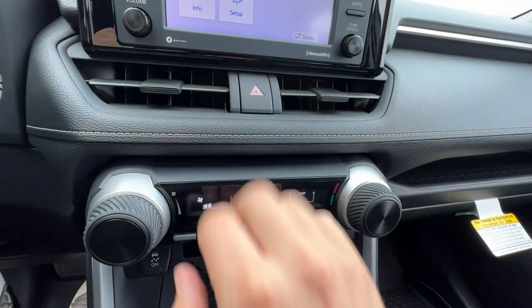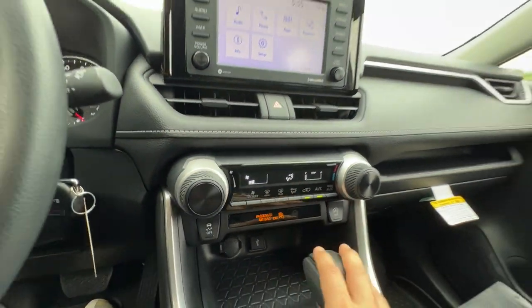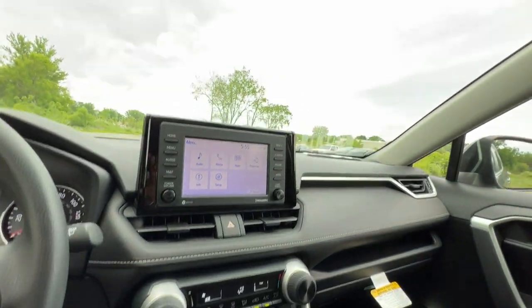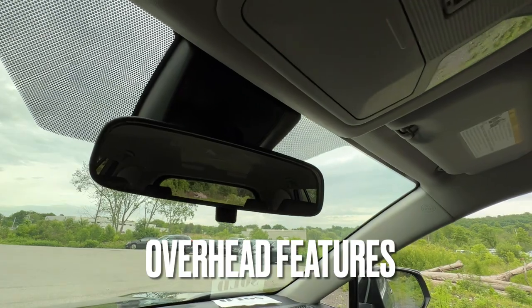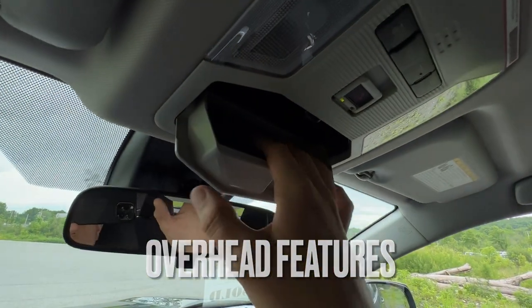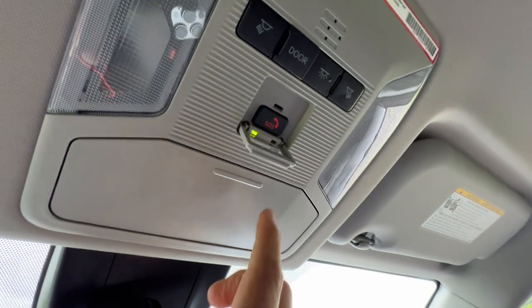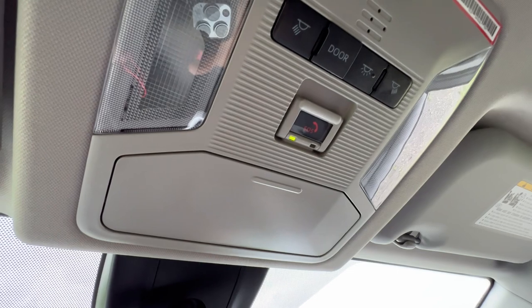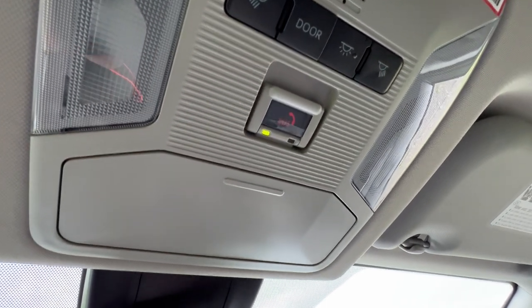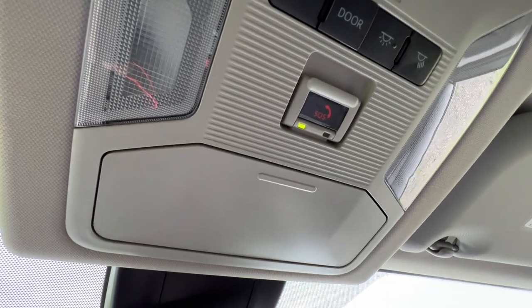Above the climate control I have a big fat button for my hazards, just to let people know I'm slowing down fast or I'm stopped. Moving up top: a simple flipper switch, no auto dimming, a sunglass case with soft backing, and a safety connect button — good for one year unlimited miles from date of purchase on a brand new Toyota. Make sure you download the Toyota app and get your safety connect registered — it can save your life. It saved a couple of my clients' lives.